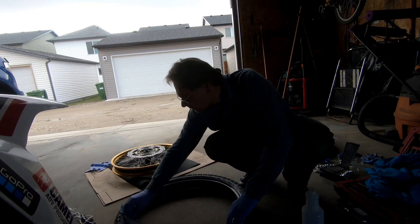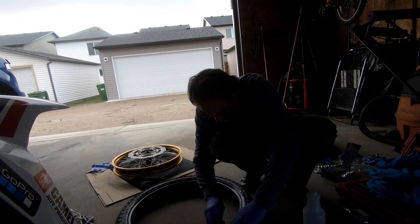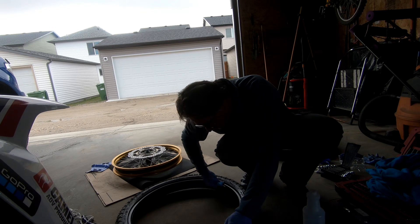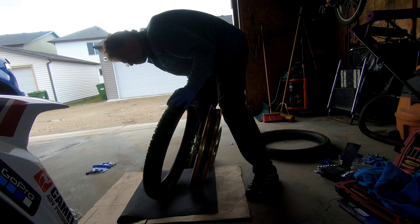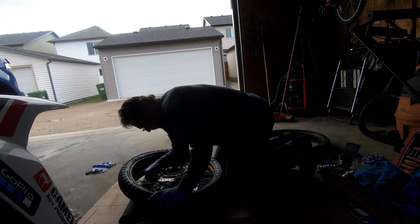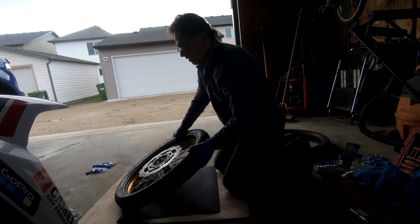To install the new tire, use dish soap to lube the beads. Put some talc inside the tire as well so you can slide the new tire onto the bead much easier. Pay attention to the arrows that indicate tire rotation direction. I was able to jam the first side of the tire on by hand.